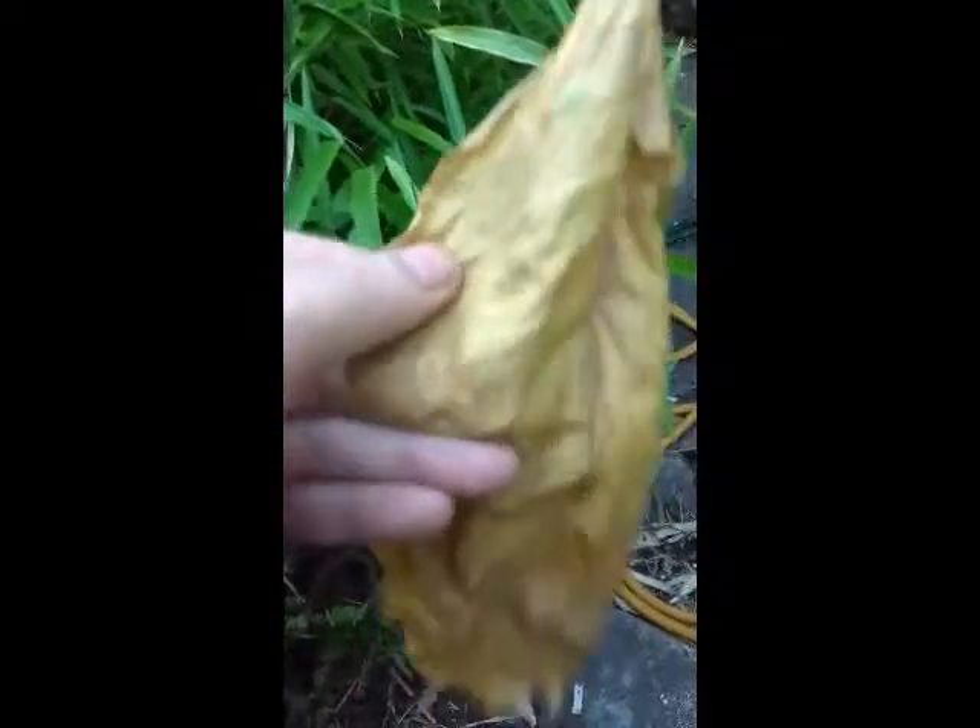I'll snap it when it's ready. I'm not sure if it'll go any much browner than that. I'll leave it in the window. But if you can see, it's kind of leathery — you can stretch it. I can't do it with one hand, but see. Snap that bit, but still. It's one of the smaller ones, but it's a fair size.